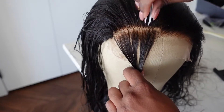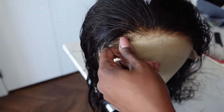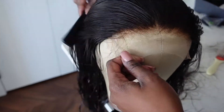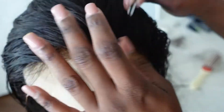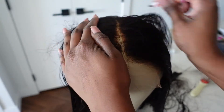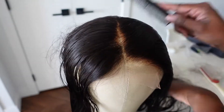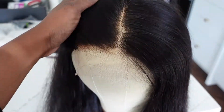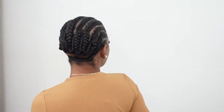I'm making sure not to pluck too close to the middle part either, so it doesn't bald too much there. Now I'm plucking the hairline just to customize it to my own liking. I'm going to blow-dry the hair and then show you guys all the hair that was plucked — this is everything that came out.